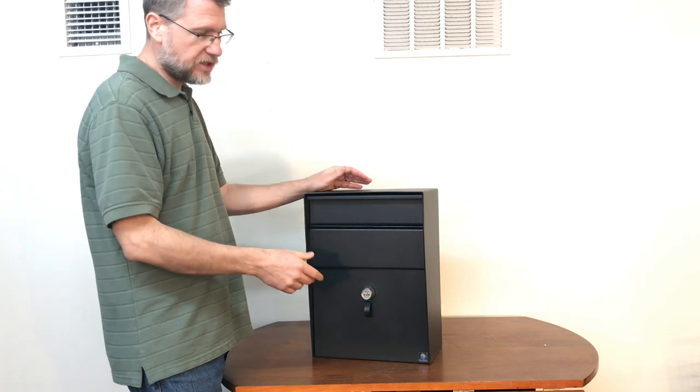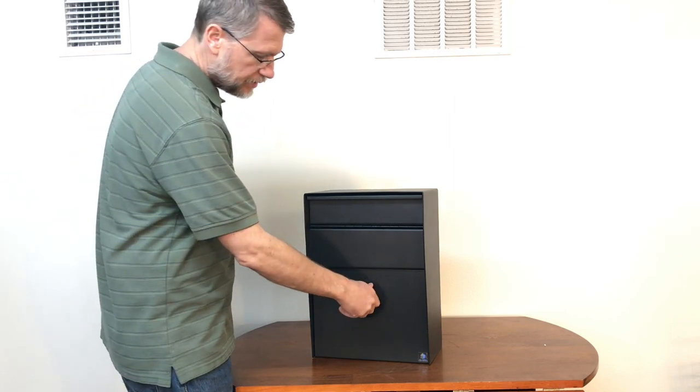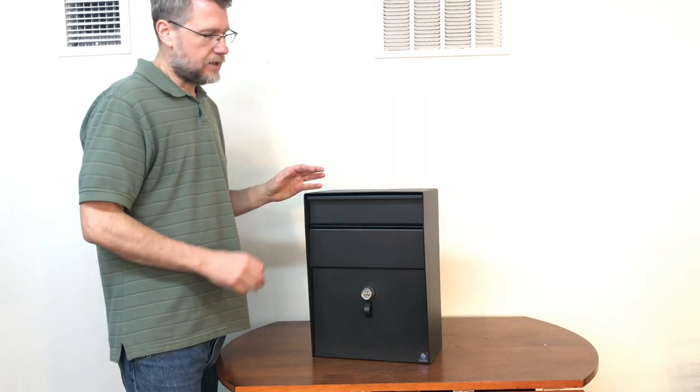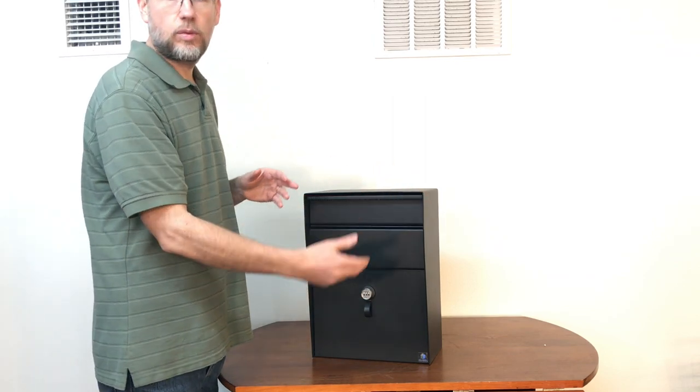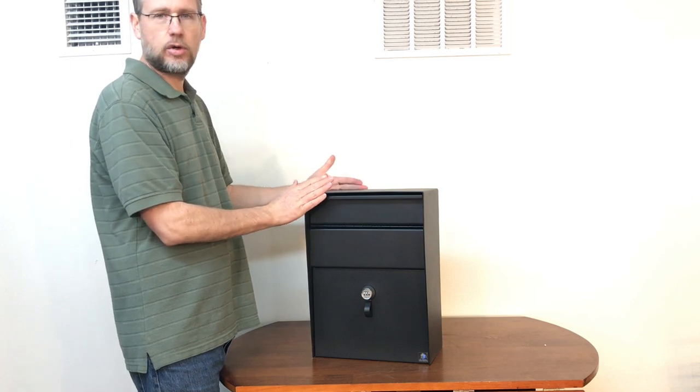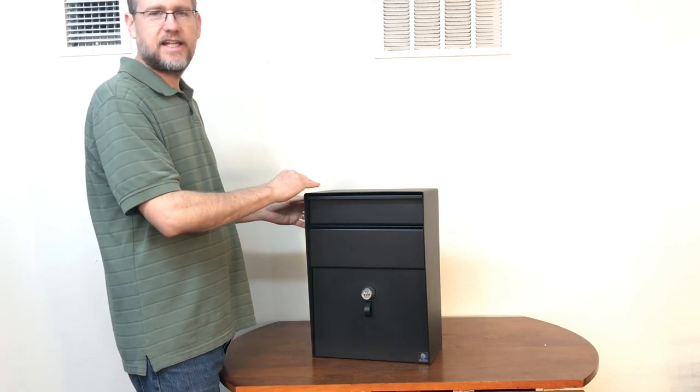It is quick and easy. The key lock — you just put the key in and it's got a steel cam that keeps it secure. So to recap: 13 inches wide, seven inches deep with a one-inch overhang making a total of eight inches, and 18 inches high.